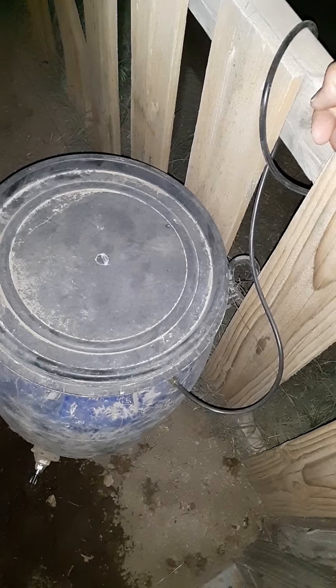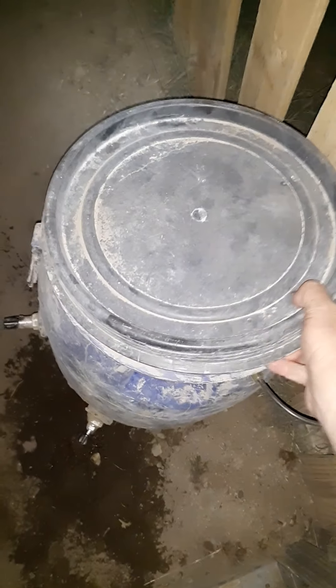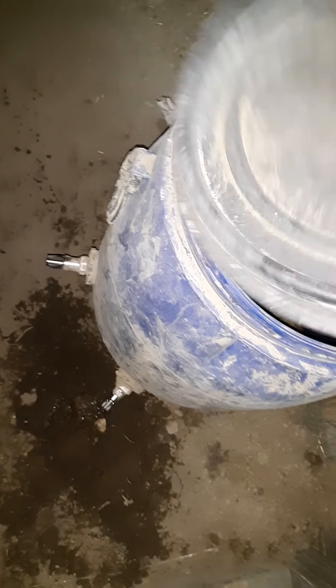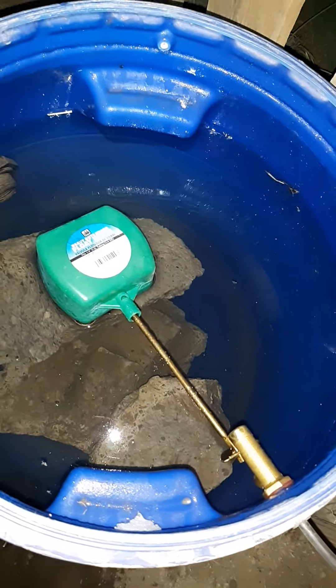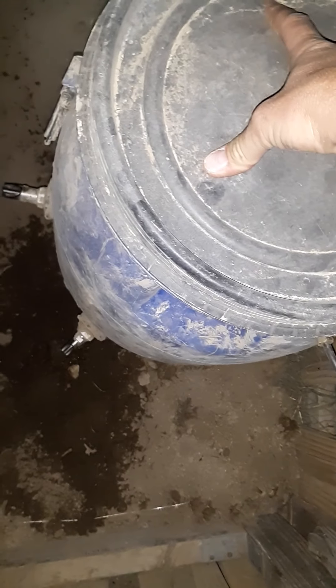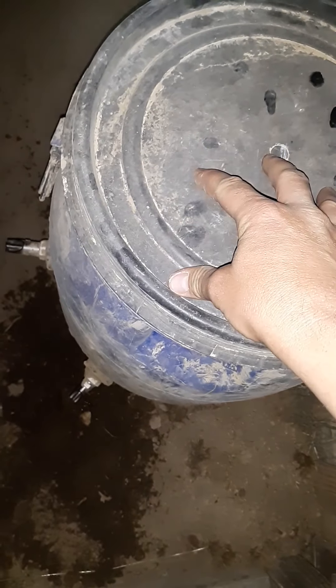This is my pig pen here. You can see the three nipples on their water bucket. I just put a little swamp cooler float valve on there — this is awesome. No more filling with a hose every single day; this thing stays topped off at all times.